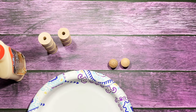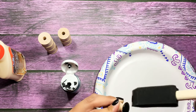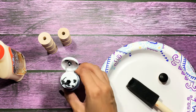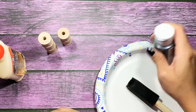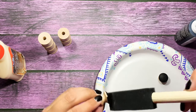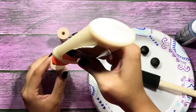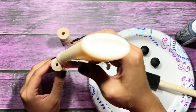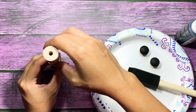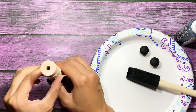Then I'm just going to go ahead and set that aside and let it dry a little bit longer. And while that's drying I'm just going to go ahead and take my two decorative pieces that I'm going to be placing on the end and I'm just going to paint them with my black acrylic paint.